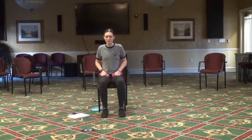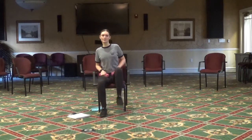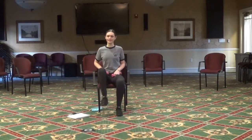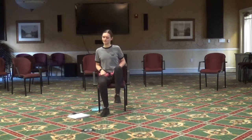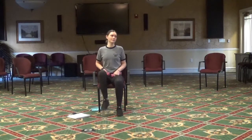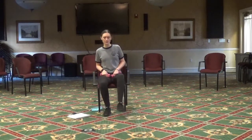Now we're going to start to warm up. To begin with, we're just going to march in our chair, lifting those knees up. Next, we're going to do some toe taps — point those toes and touch the ground.